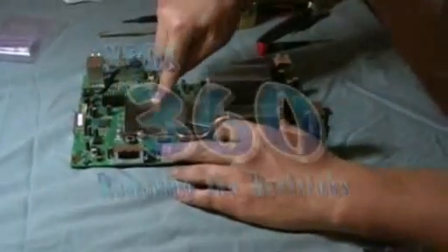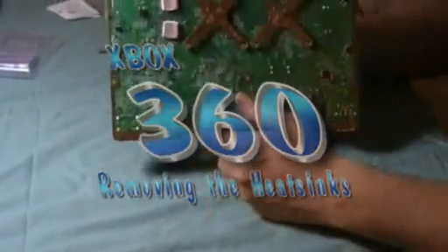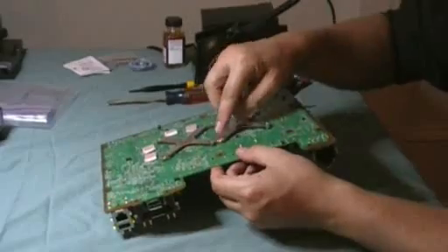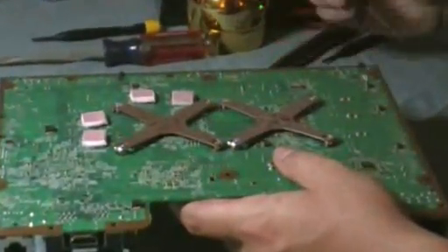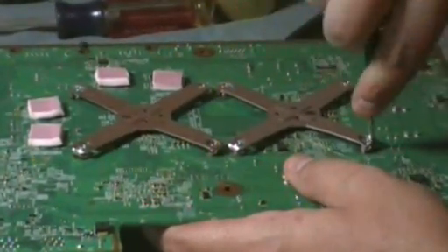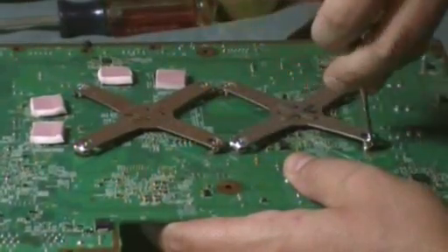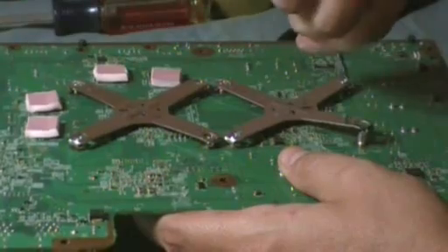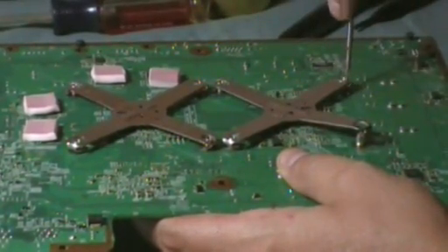To remove the heat sinks from the graphics processing unit and the central processing unit, once you have your motherboard disconnected from the case, you'll see these little star latches. There are all kinds of videos on the web that show you how to do it, but basically you want to use a screwdriver and just keep applying light pressure until you start to get it to pop loose. You're going to use a tiny flat head screwdriver.